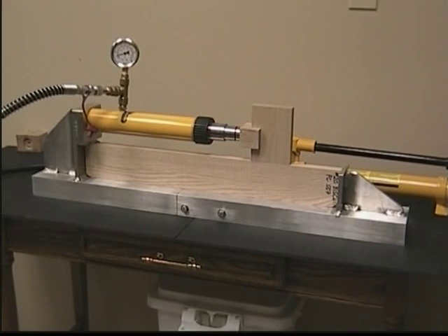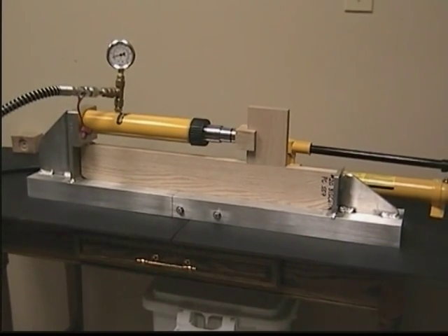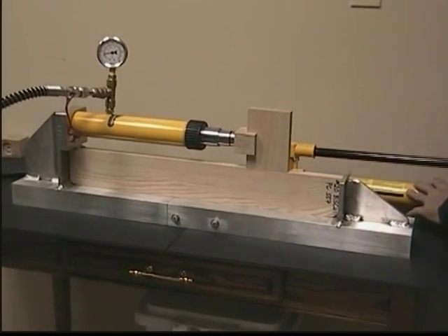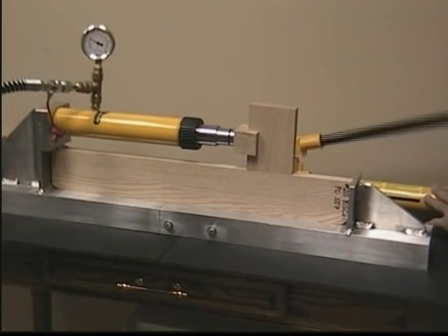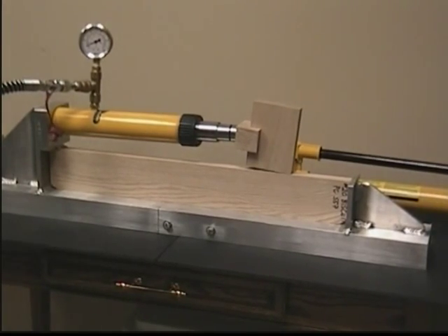The next test is a single biscuit, number 20, again tested on a three and a half inch, number four red oak. We're hitting 200 pounds, 220, 240, 280 — about 285.